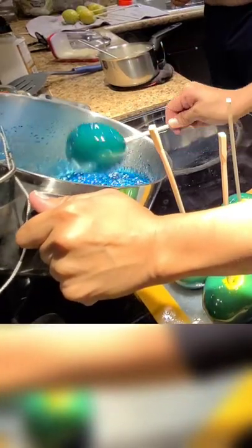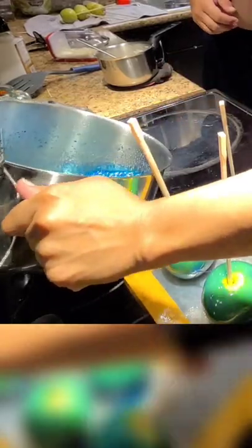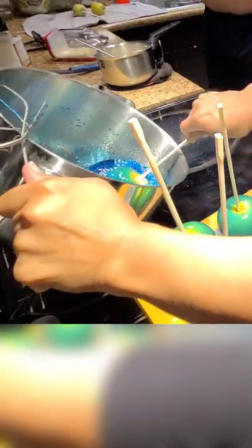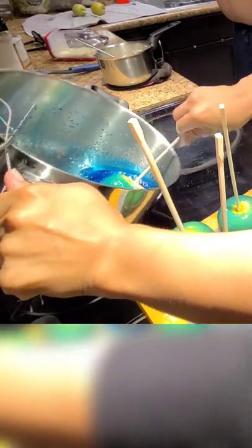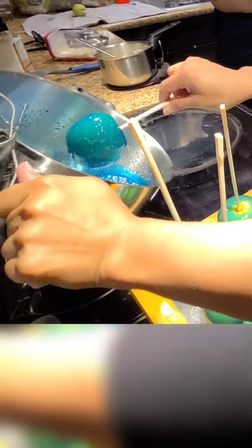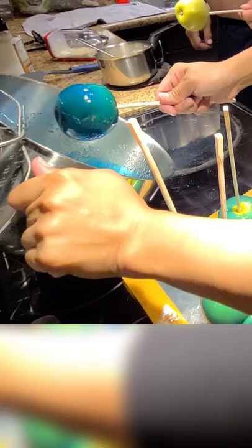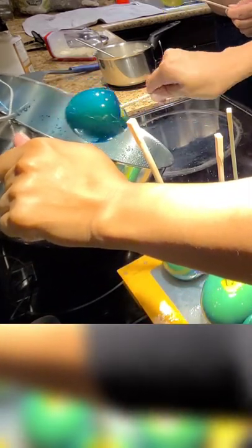Once you start coating the apples, you have to work quickly because it dries and becomes hard and really difficult to work with. You can't save it for later — you've got to use it now. I am placing the candy apples on a Pampered Chef cutting mat. I put vegetable oil down so that they wouldn't stick. Normally I would use parchment paper, but I didn't have any at the moment.